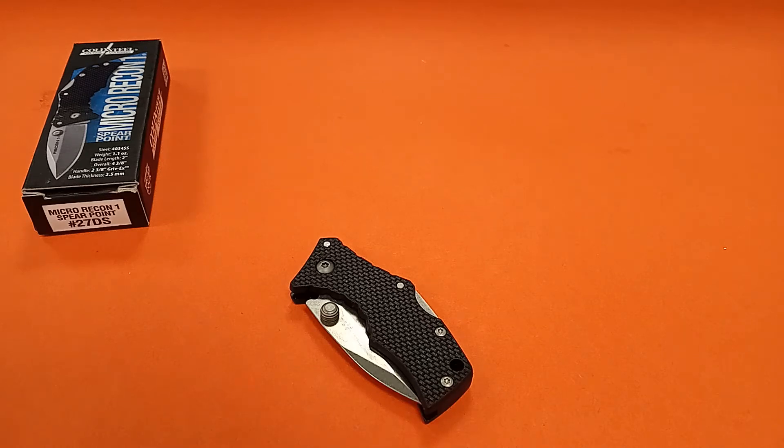Hey guys, Monochrome here. Welcome back to my channel. If you're new here, welcome — genuinely good to have you. Coming at you today with something small. Actually, something micro. Specifically, the Cold Steel Micro Recon 1 keychain knife.